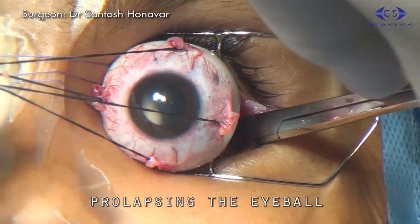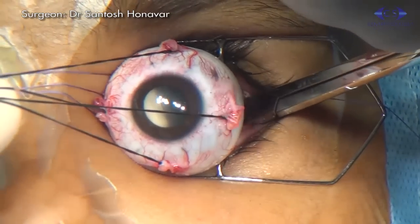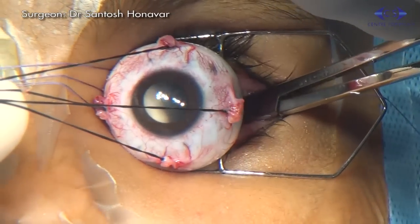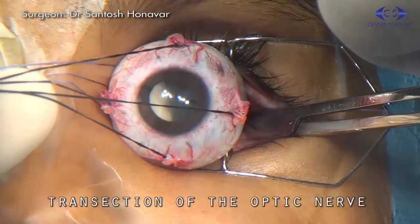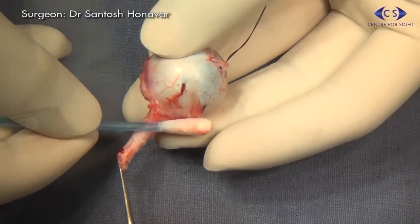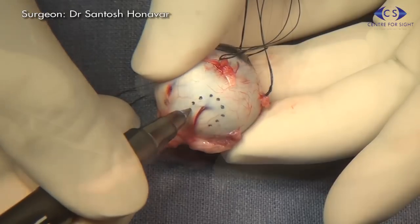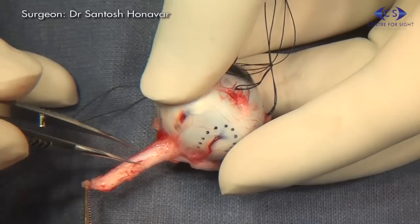With forward traction on the eyeball using the four silk sutures, a gently curved blunt tip tenotomy scissors is passed along the lateral wall and the optic nerve is clamped along its length. With one bold cut, the optic nerve is transected at the desired length. In this retinoblastoma case, the transection is performed just anterior to the superior orbital fissure to gain a good optic nerve length while avoiding injury to the superior orbital fissure contents.